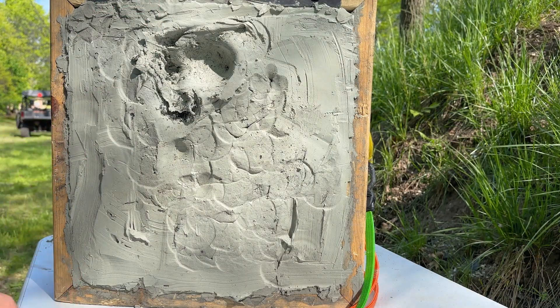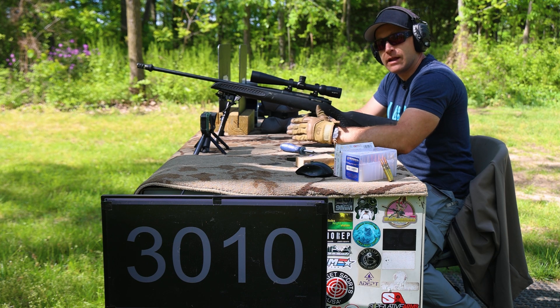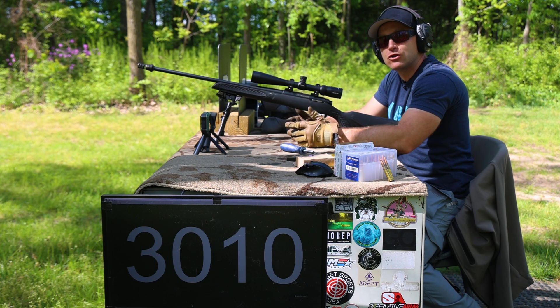We're stopping M855 from a polyethylene plate — that's amazing, folks. Now we'll go on to the NIJ Level 3 threat, and also the NIJ 07 RF1 and RF2, which is M80 ball — 145 to 150 grain full metal jacket.